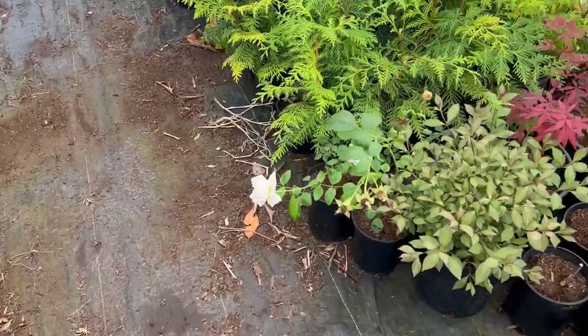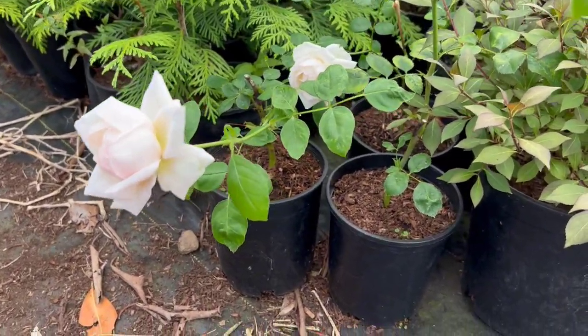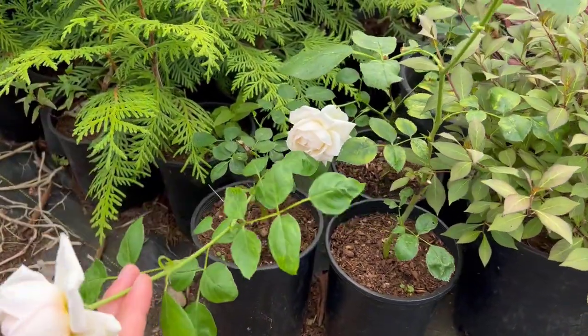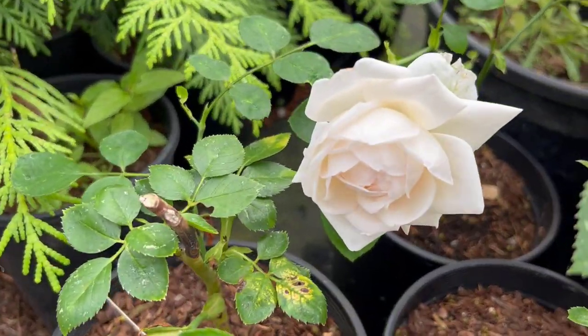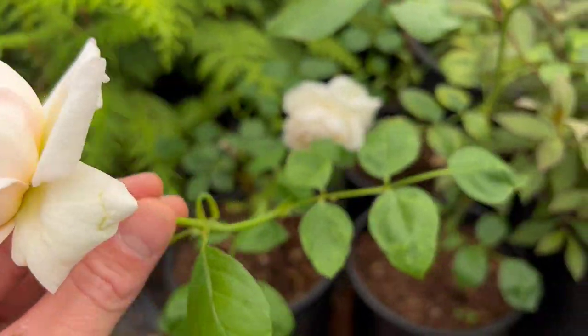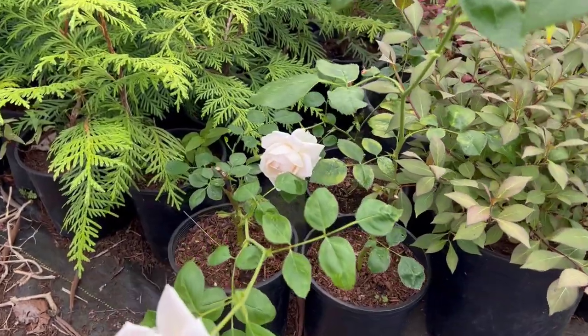We need an update, and I've got just the update for you guys. We're going to talk about three different plants that we've propagated in the past and how they're doing, because things are happening and you've got to film things when they're happening. The first one is this rose right here — this is Galena's rose, and I did a video on this last summer. It's finally starting to bloom and it is absolutely gorgeous. It's turning out to be very fragrant, and I am really excited. I got three of these plants to root and they are just looking fabulous — definitely going to keep these out on the property.